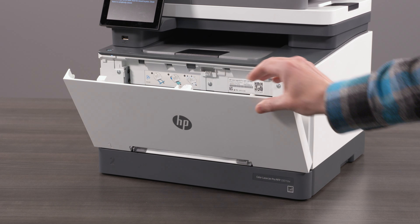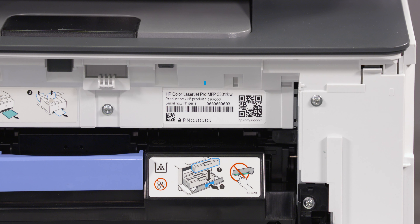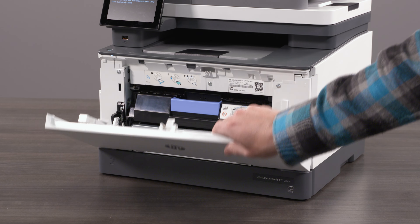Open the cartridge access door. Locate the label on the inside of the printer access door to view the factory default credentials. The credentials include the printer pin. Close the cartridge access door.